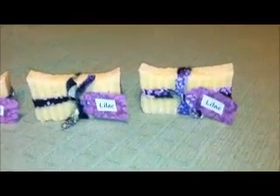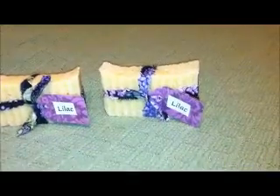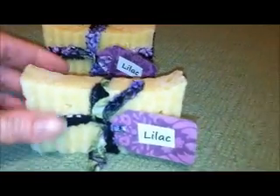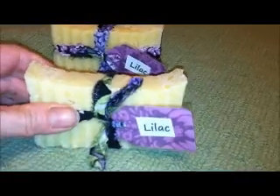Hi everyone. I have for sale some handmade cold processed soap. This is lilac soap. It smells almost exactly like lilacs. It's a nice hydrating bar soap, made with a lot of shea butter, which makes it very moisturizing.